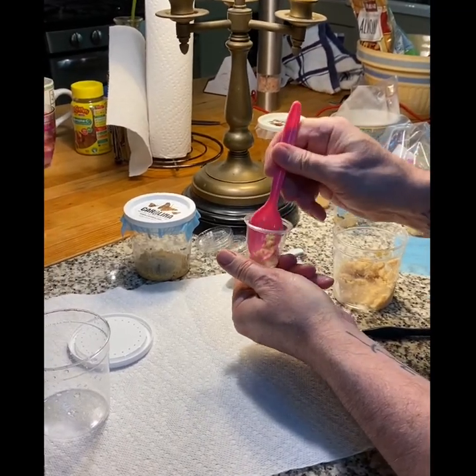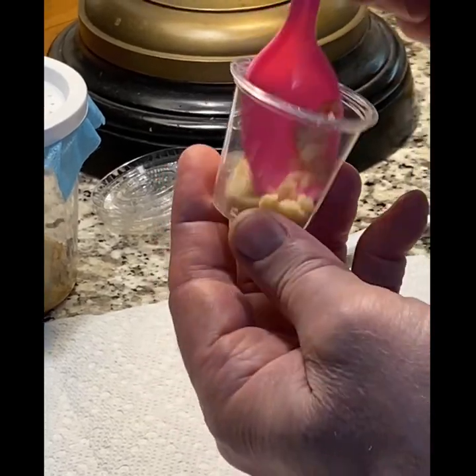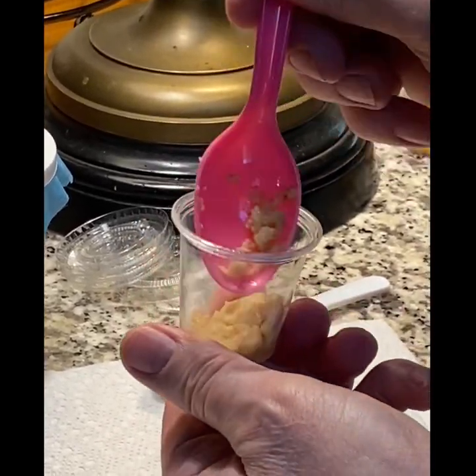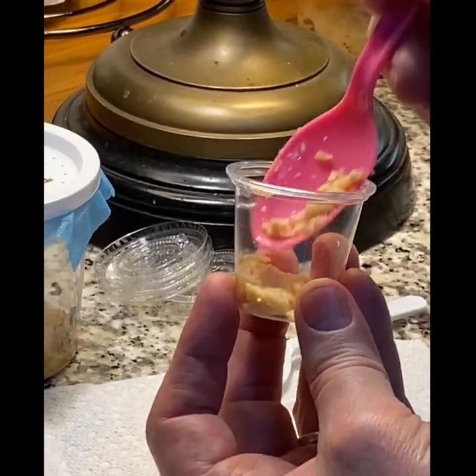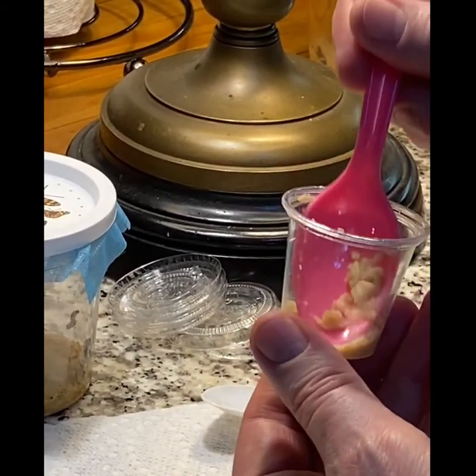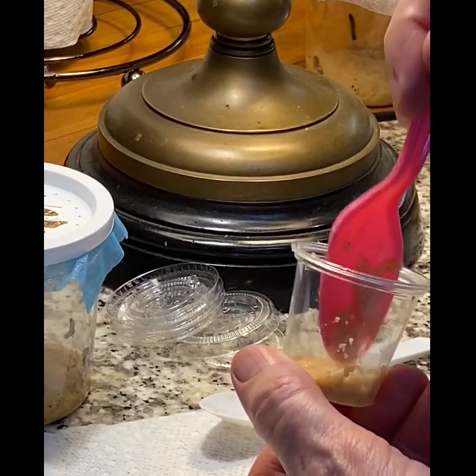You don't want to put more than a quarter of an inch into the cup. You mash it down and try to get it sort of flat. That's a little more than a quarter of an inch — take some out.